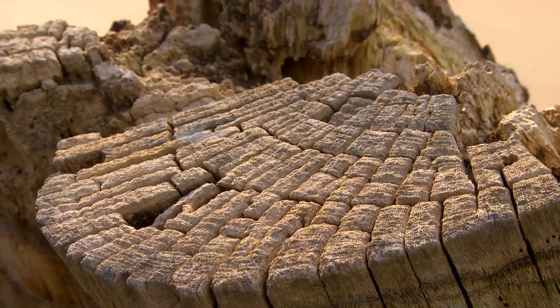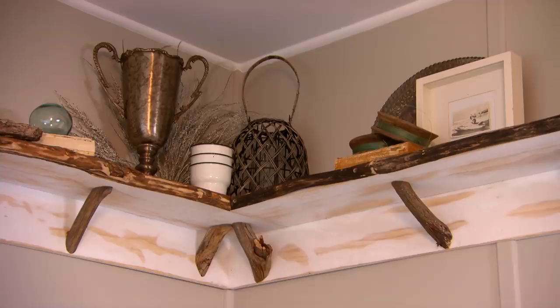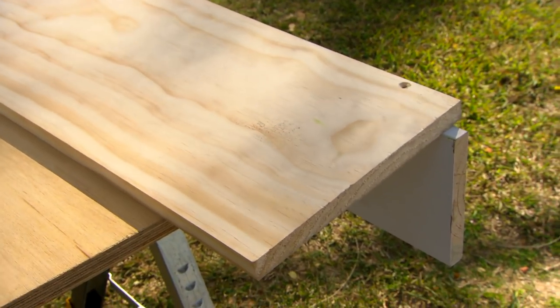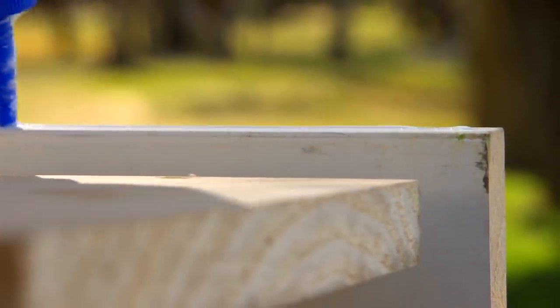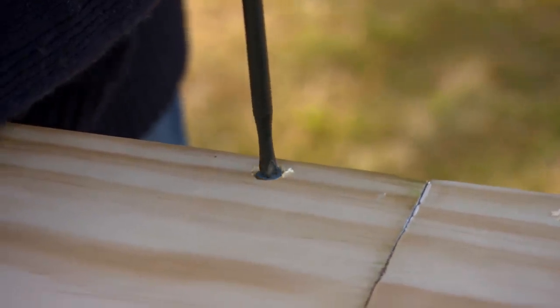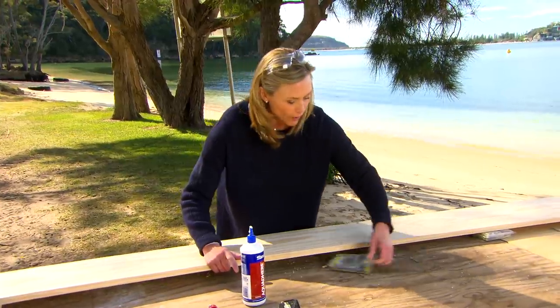Some of the best fun you can have in a holiday spot like this is hunting for treasures — it's one of my favorite things to do. You can use them for display by putting them on a shelf around the room. In keeping with a simple holiday vibe, I'm going for a basic shelf — it's L-shaped with a backing board, and for the shelf itself a slightly wider piece of pine. I've pre-drilled and countersunk it; all I need to do is glue and attach it.